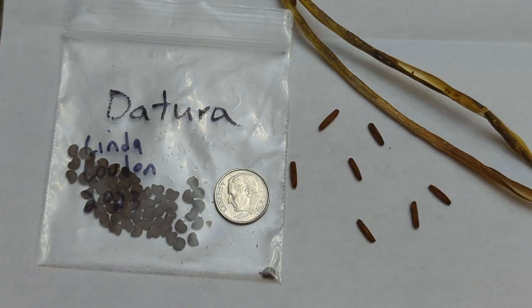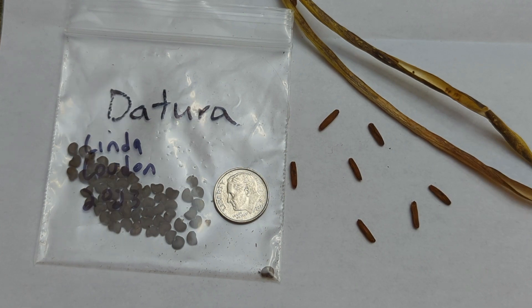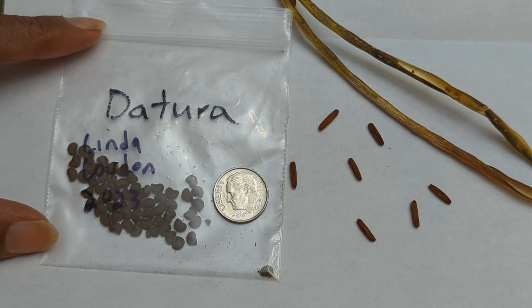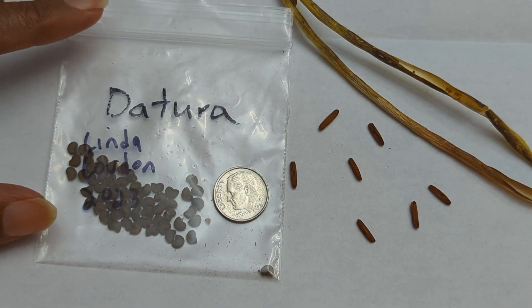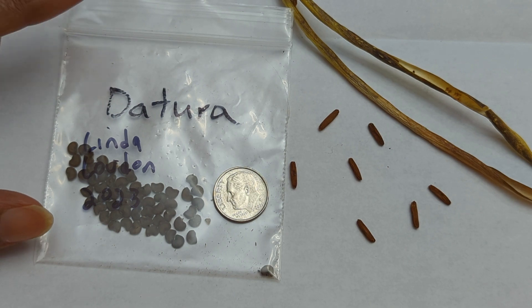What you're looking at on the screen are what the Amsonia seeds look like. They're actually quite large in size — I put a U.S. dime there so you can compare the size of the dime next to the seeds themselves. Notice that they are a brown color. I like to store my seeds in Ziploc bags, and I will label the bag with Amsonia, where I collected the seeds from, and the year that I collected the seeds.